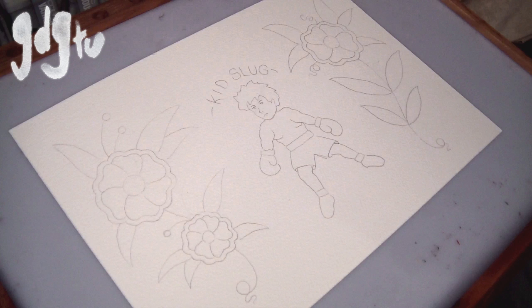Hi guys, Graham here and welcome to traditional flash. Sorry I haven't done one of these in a while — it's been probably over a month, but it's been hard to get time recently. Anyway, today I'm going to be doing a kid slug and a couple of flowers each side. If you don't know what a kid slug is, I will explain, but let's get started.